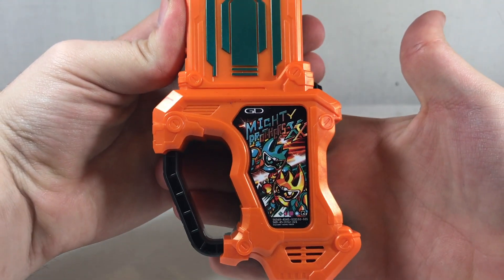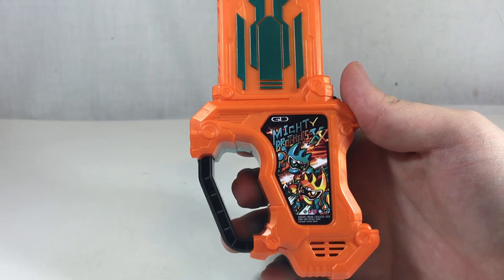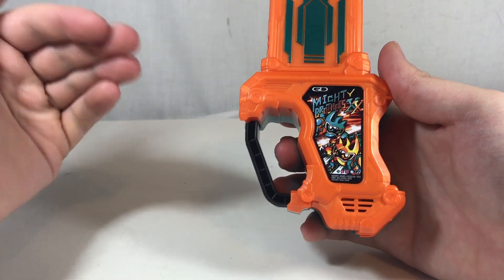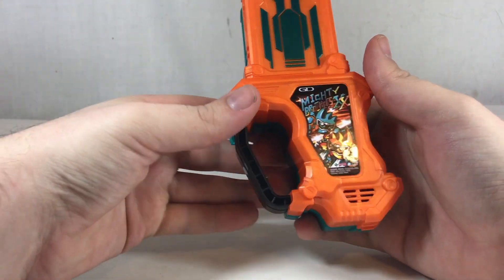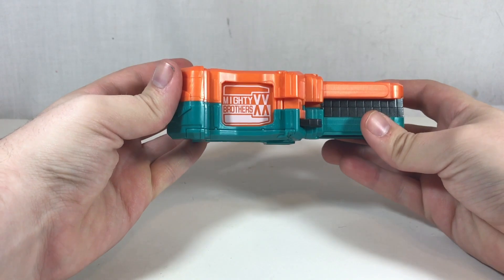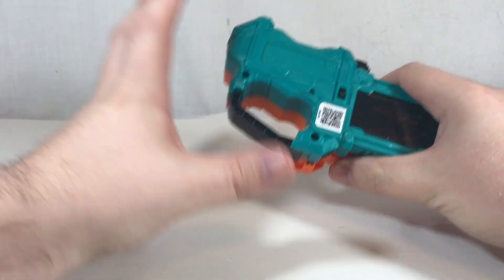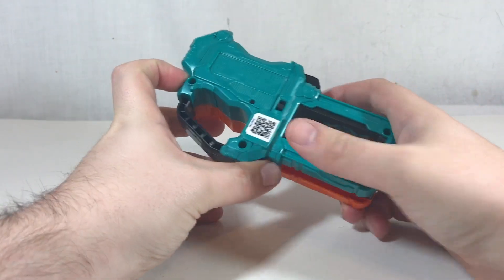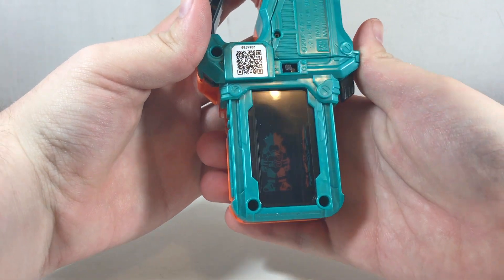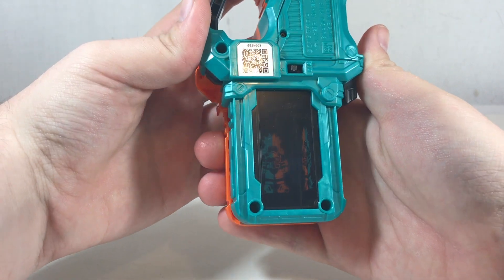We've got the Mighty Brothers hanging out here — it's the Mighty character from Mighty Action X but in a yellow and teal-ish color version, which is really cool. I like the concept that Emu kind of created his own game by taking what he knew from Mighty Action X and making it a two-player co-op thing. Inside here you can see it shows the level 10 form of Ex-Aid, which is basically the level 1 version of Mighty Brothers.